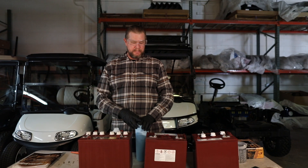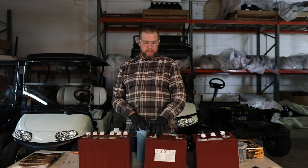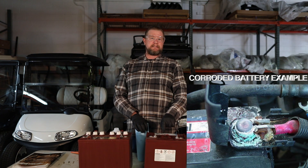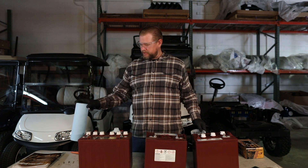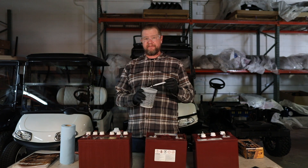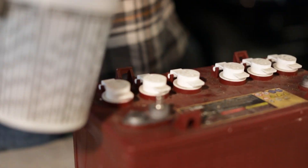Now for battery maintenance, you also want to make sure that there's no corrosion on any of the terminals. You only get corrosion on the battery if you get battery acid outside the battery. If you do have a little bit of corrosion, what you want to do is take a little bit of baking soda and water and a good stiff bristle brush, mix it up, and go ahead and scrub the terminal down.